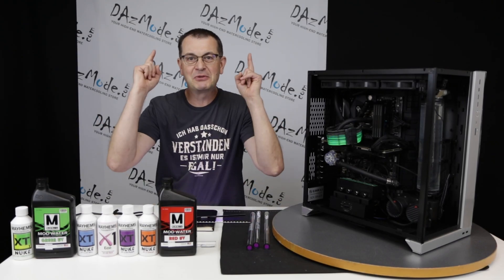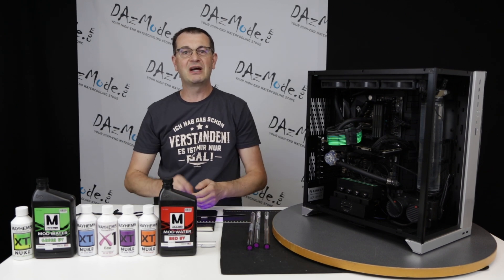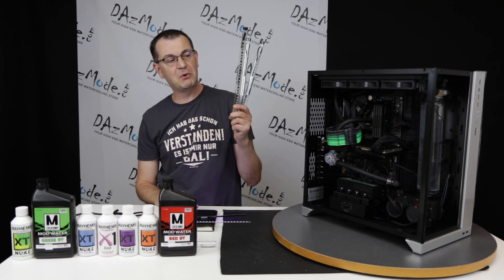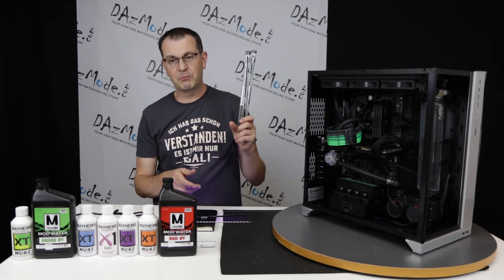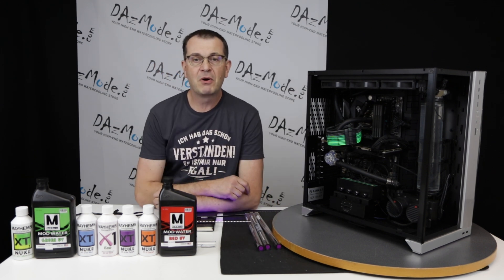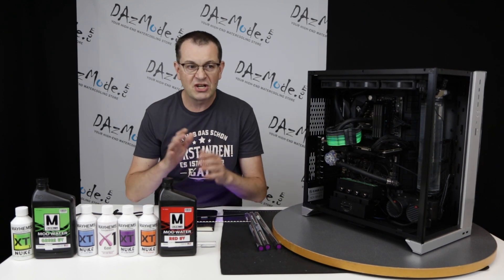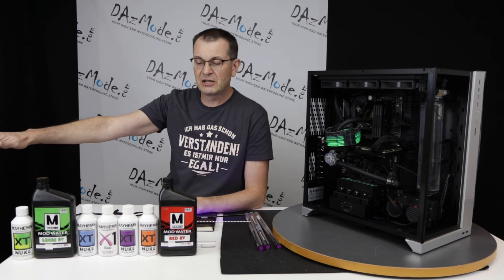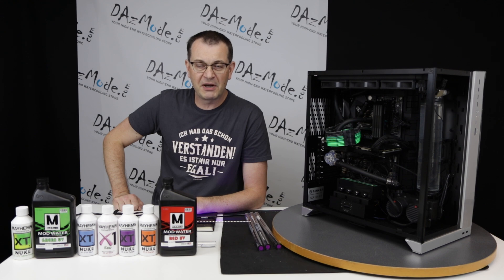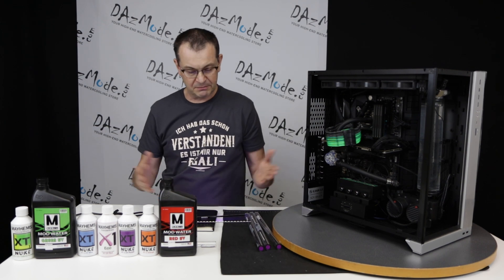Hello everybody, Dadis here, very happy to see all of you on the other side of the screen. Today's video is about new DarkSide computer modding UV lights. They released three new models: Pro, Special Edition, and Die Hard Edition. I'd like to talk about the differences between those three, and also brush up your knowledge on UV reaction in general for best practice, so we have a more useful video than just talking about the products themselves.